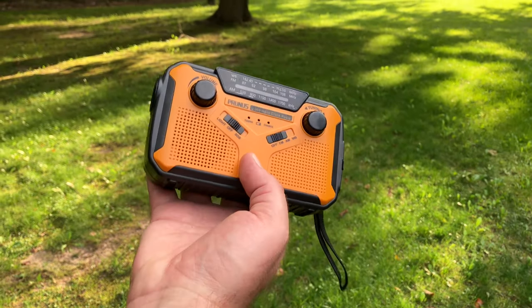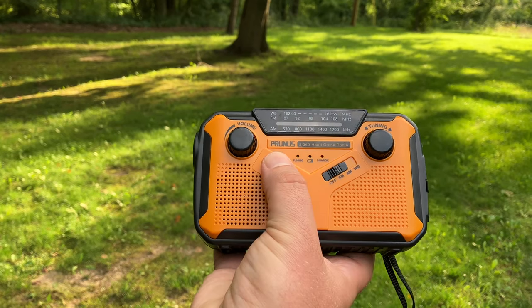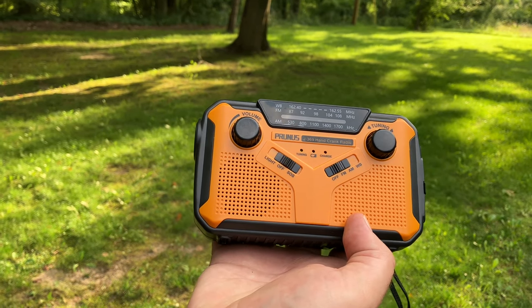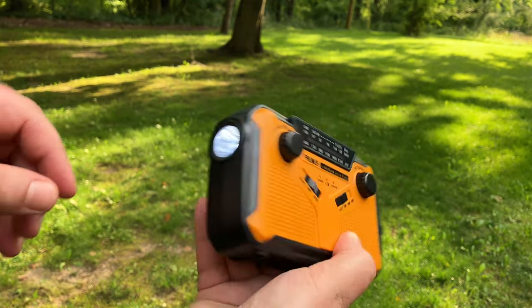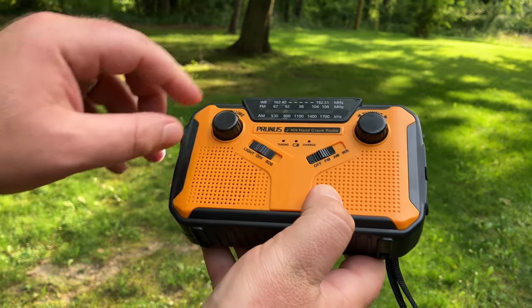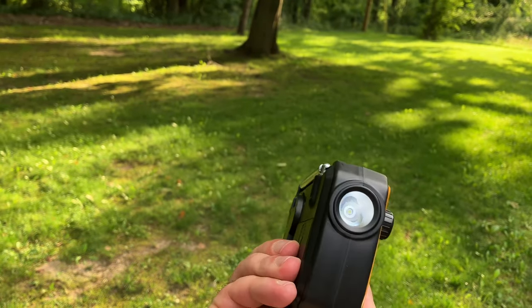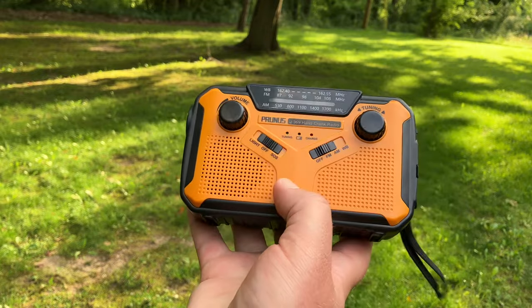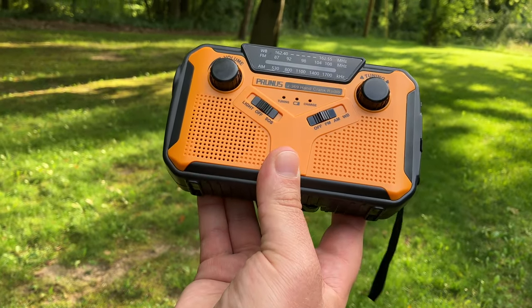Because we're home and not on the busy beach, let's go ahead and do that SOS now. [SOS alarm sounds] That definitely will get your attention. And as you saw, that makes the light strobe as well. SOS function — there you go.